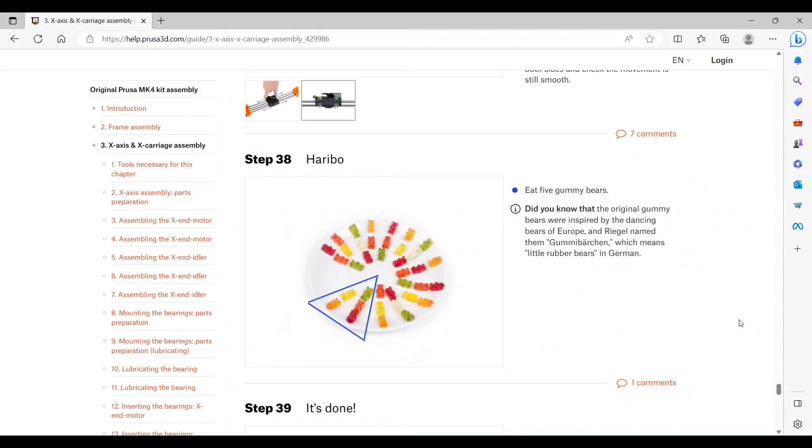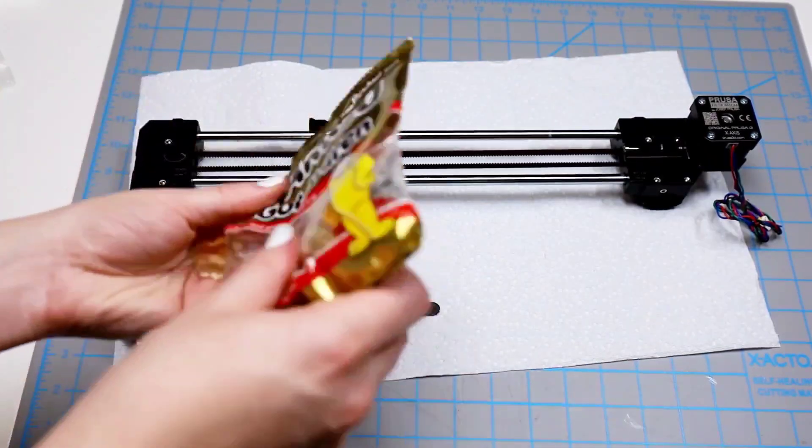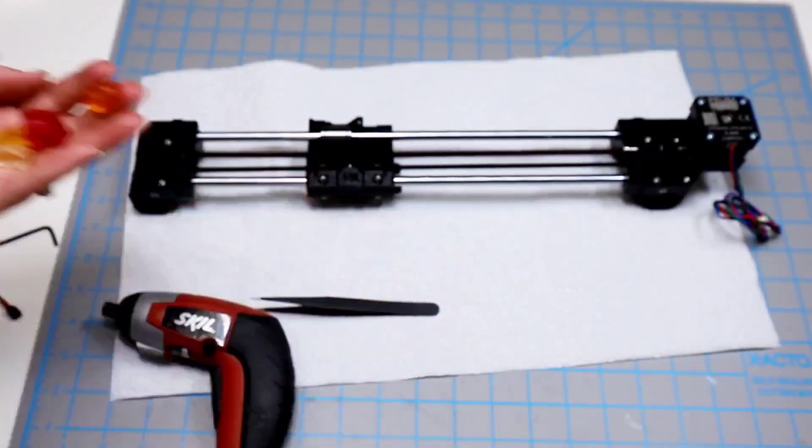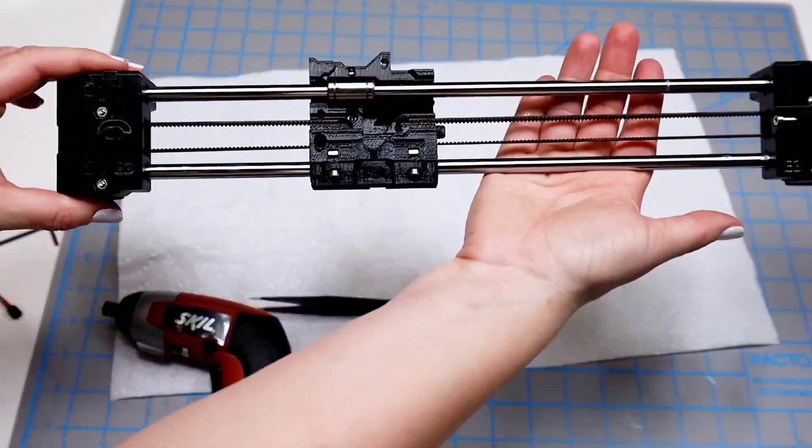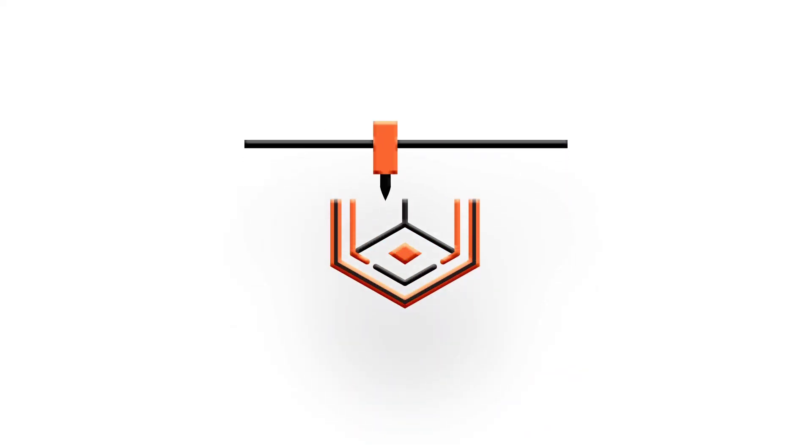Step 38 is to eat another round of gummy bears and check that everything looks like the picture. I think everything looks really good. Time for the next chapter. Thanks for watching.